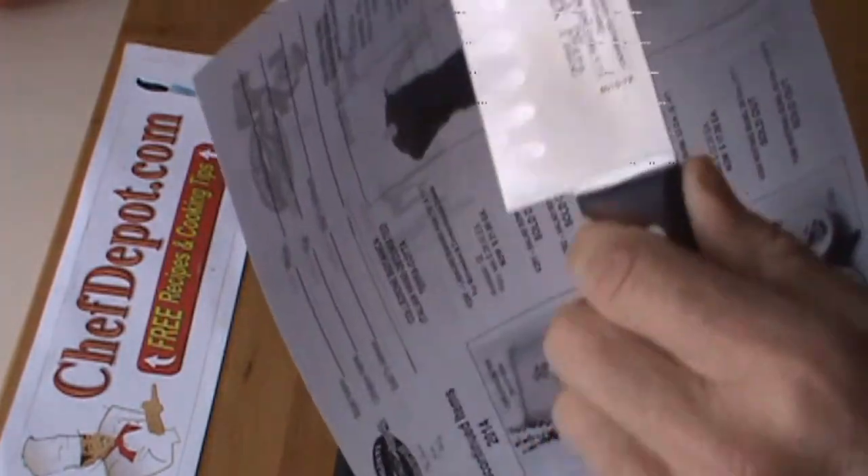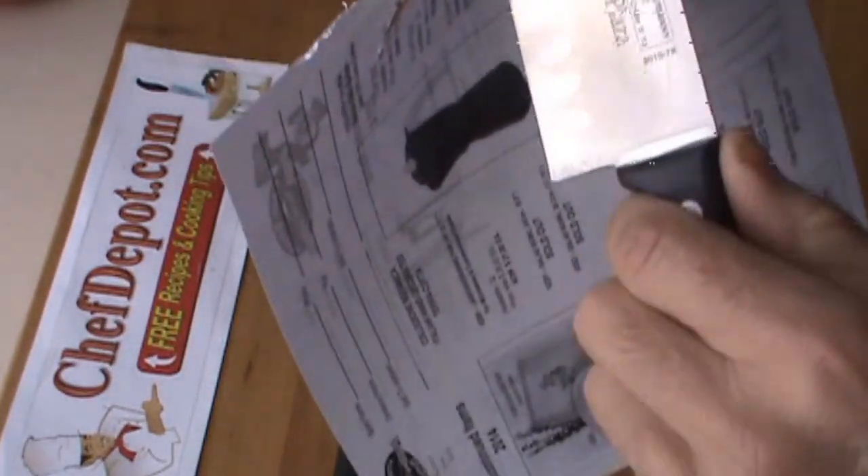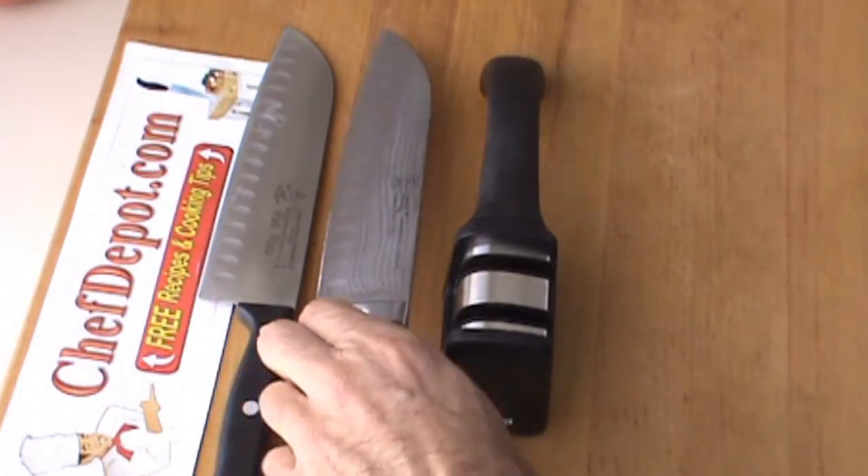Let's check it. Damn good — I'm ready to cook with this now. Could still get it sharper, but it's good.